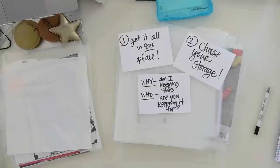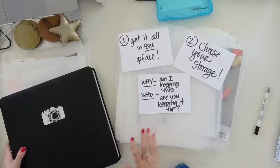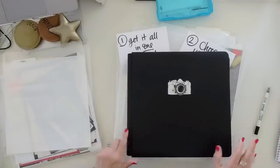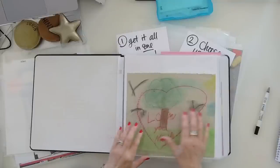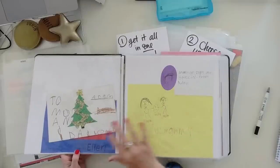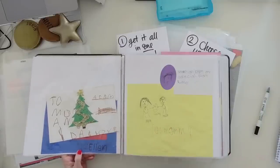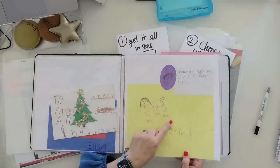These two questions — why and who — really helped me get a handle on memorabilia. As I was going through everything, I noticed a theme: I had all these little tiny notes from my kids, from my mom, from my husband, from different sources throughout the years. A lot of this stuff had no dates. But I could tell right away if I found something my kids drew or a love note they wrote.